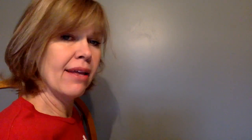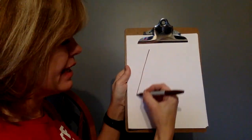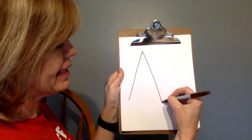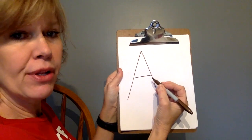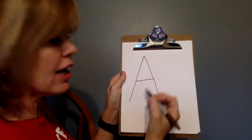Get your pencil and paper or your dry erase board and marker — we're going to make the letter A. To make the capital A, start at the top, slant down, pick your pencil up, go back to the top, slant down, go to the middle, go across. Capital A: down, pick your pencil up, down, pick your pencil up, across.